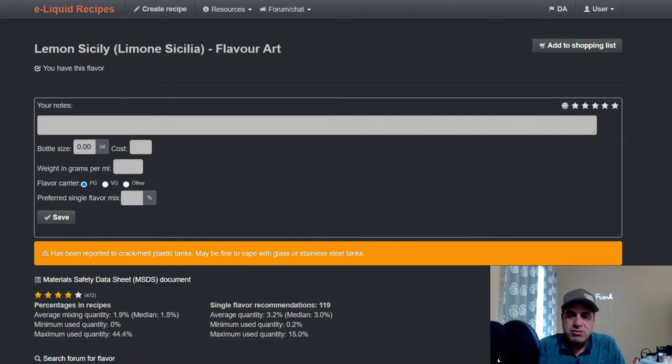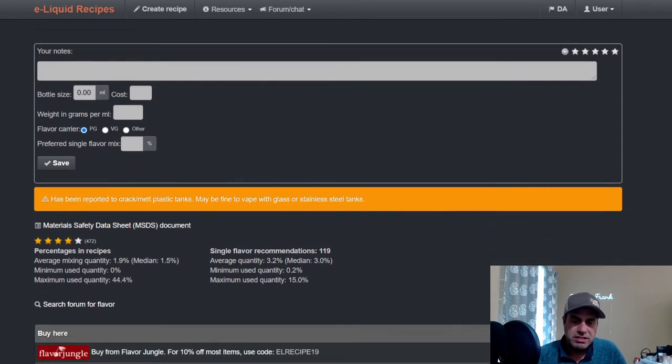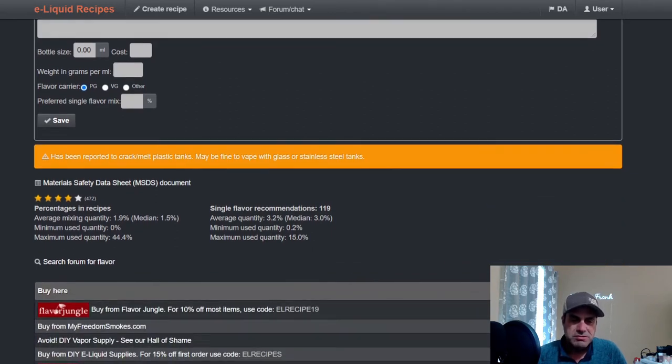Had to make sure it was recording again. Here we have ELR — Lemon Sicily, also known as Limon Sicilia from Flavor Art. The average mixing percentage is medium to 1.5%. Single flavor at three percent, yeah, with some sweetener — I could definitely see using it that way.